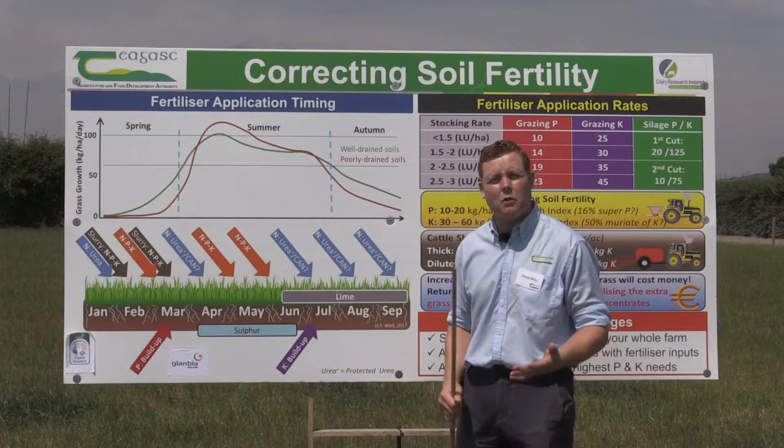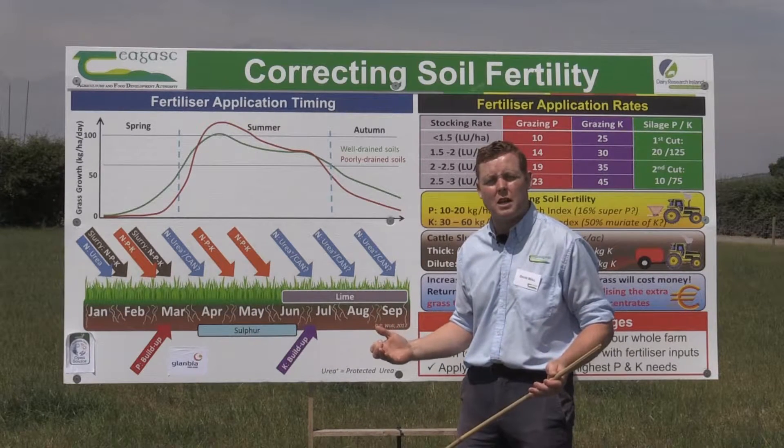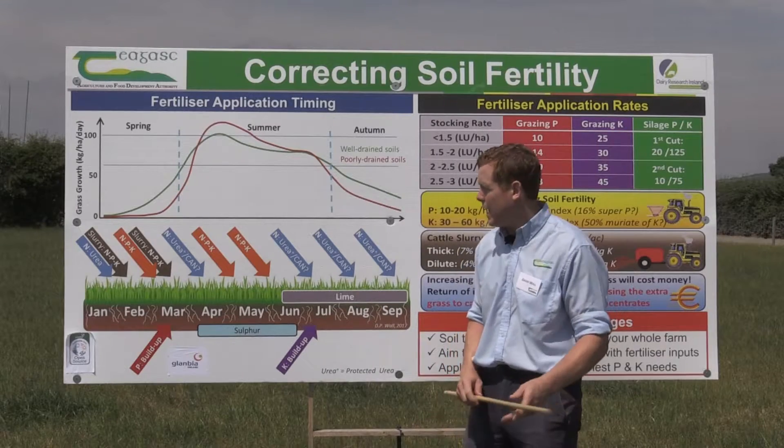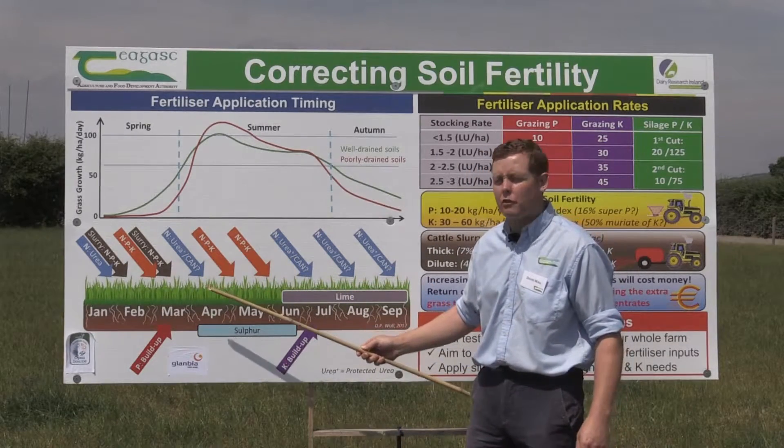The first thing we need to look at is taking soil samples and utilising those soil samples in a nutrient management plan to decide when and where to put fertilisers over the year.